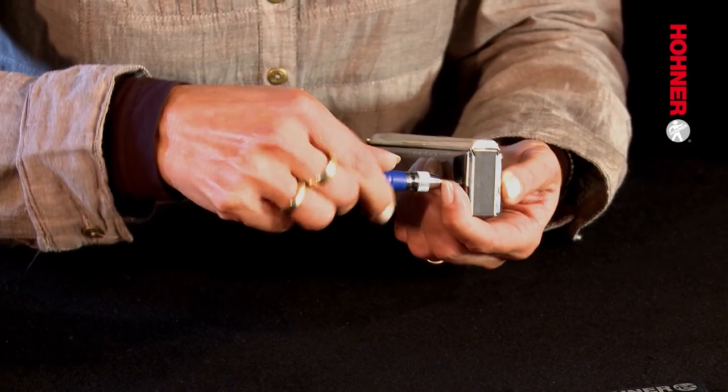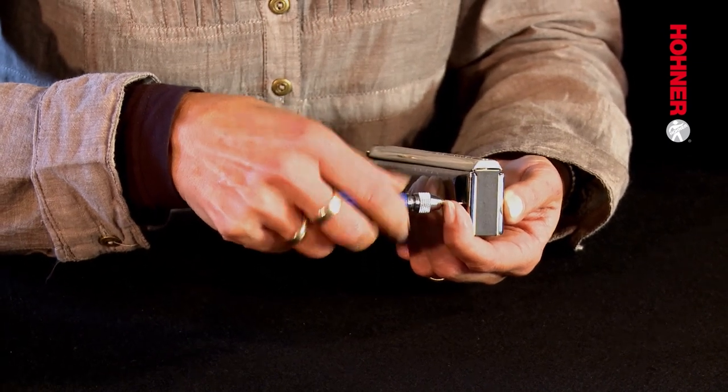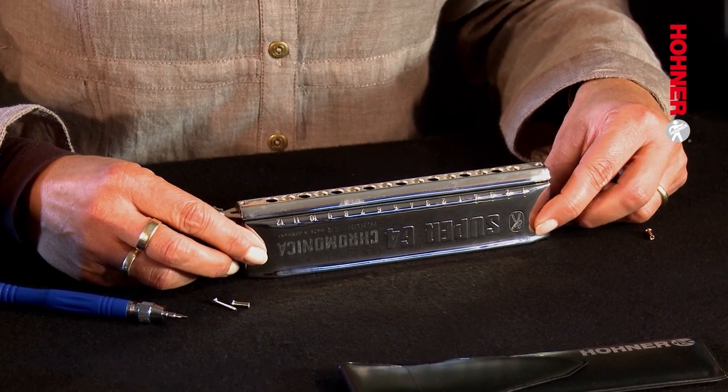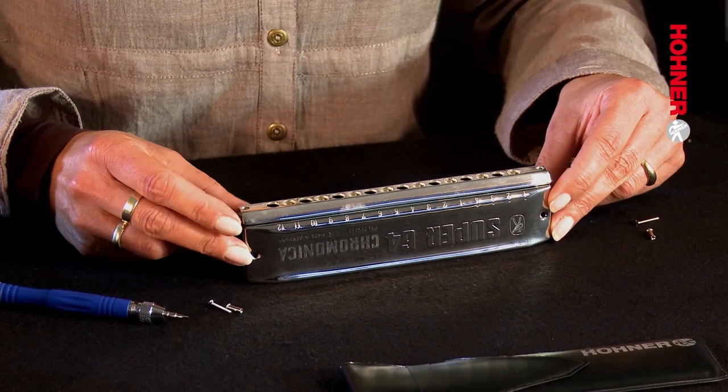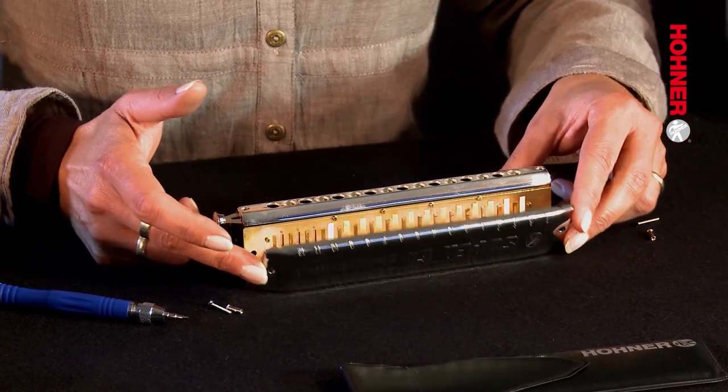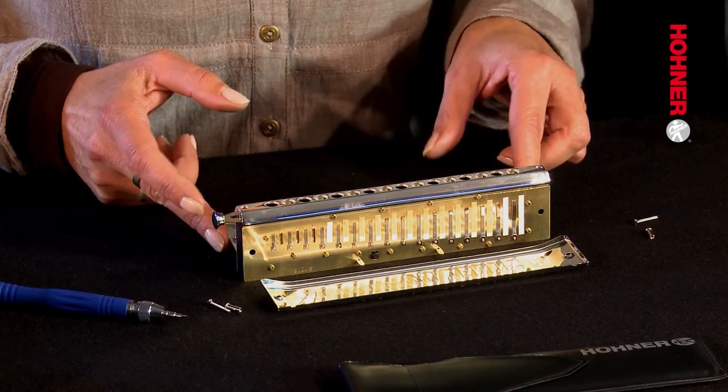The first step is to remove the covers. Loosen the cover plate screws. When the cover screws have been loosened, remove the cover plates. It's important to be careful not to catch the edges of the plates on the windsavers or on the reeds, because you can push these out of alignment. Placing the instrument on the back of a comb and then moving the cover plates off is the safest way to do this.